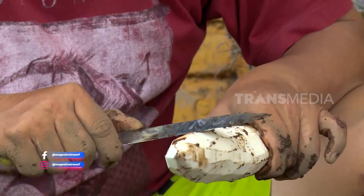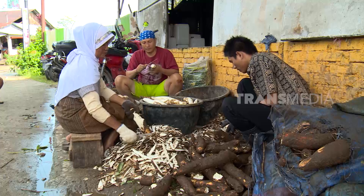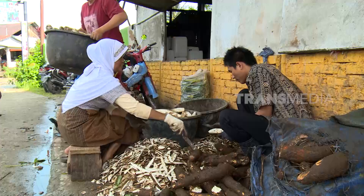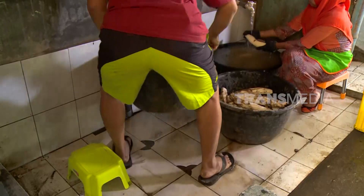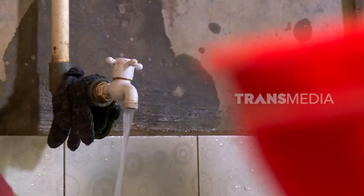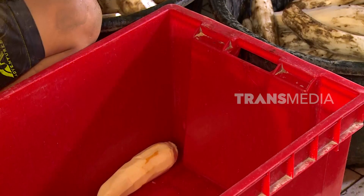Hari ini aku mau bantuin kupas singkongnya. Singkong yang digunakan sebagai bahan baku umumnya dipanen pada usia 10 bulanan. Lanjut cuci singkongnya. Harus pakai air mengalir agar tanah sisa pengupasan tidak menempel kembali.